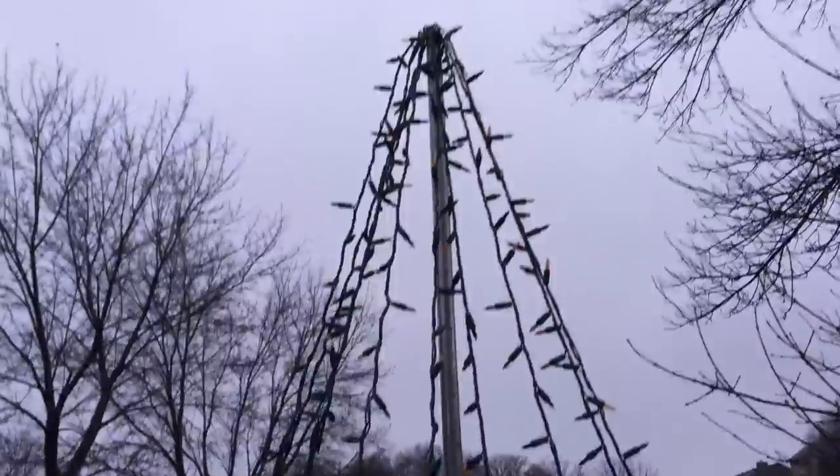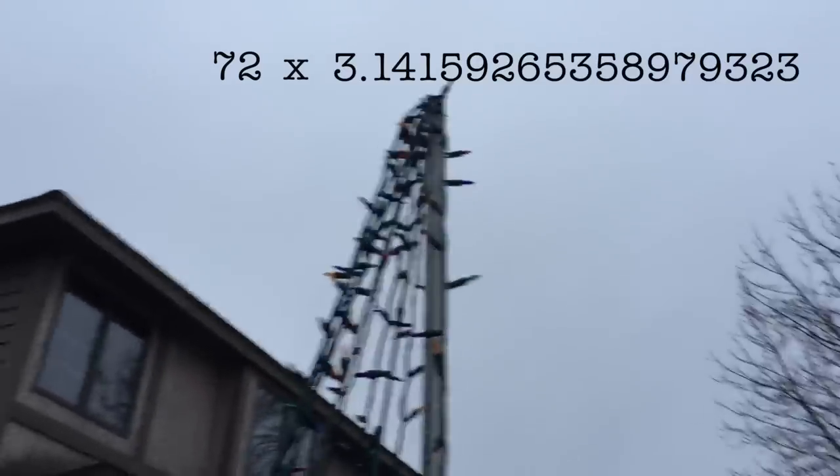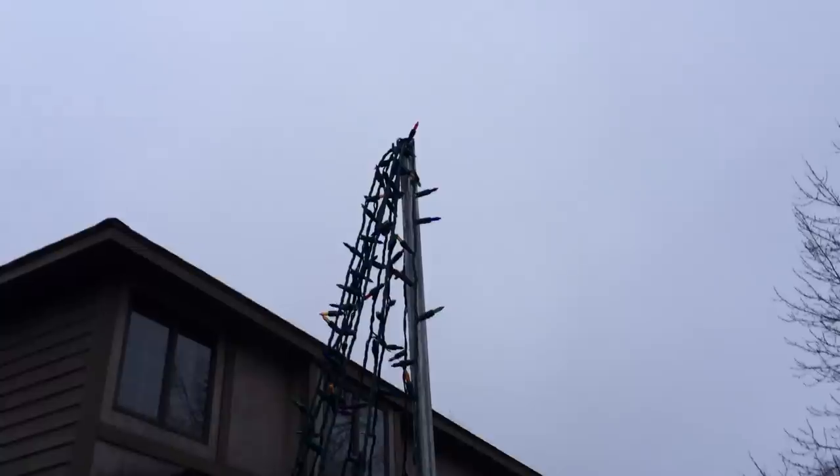You might have to use a little math to figure out your circumference and then divide by the number of clamps or staples that you have. For instance, mine was 36 inches, so I just took that times 3.14159265358979323, and that gives you your circumference. Then divide by the amount of clamps you have, and that is how many inches you need between them.